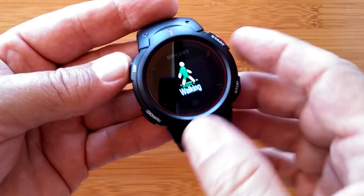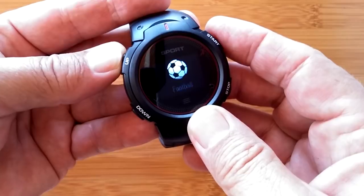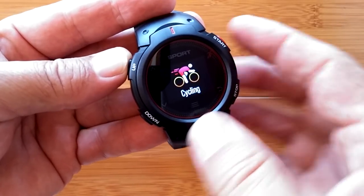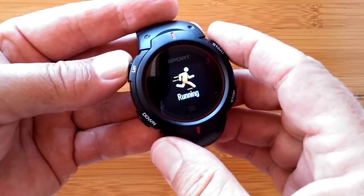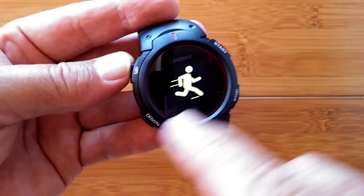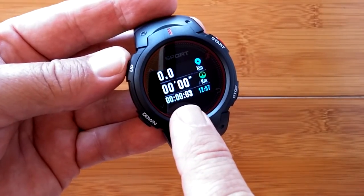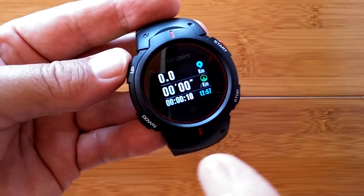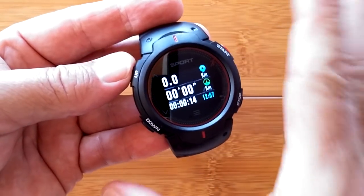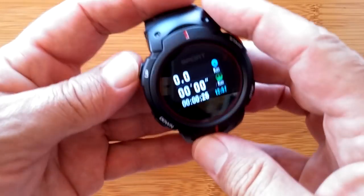Going into sport mode gives you a variety of preset sports — walking, table tennis, and a whole variety — all with pretty icons. The icons are large enough to make out in bright light and the words are large too. If you select something like walking and hit start, it immediately begins counting distance and pace based on pedometer — there is no GPS built into this watch.